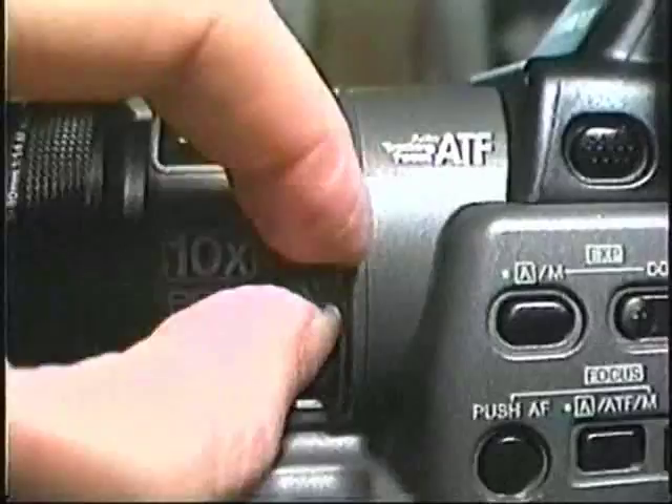I'll touch the lens — that always helps it. This is something you don't see on cameras anymore: a manual zooming lever. Ten times auto-tracking focus, like I said.